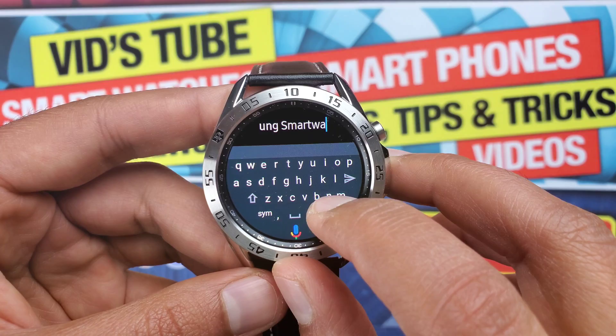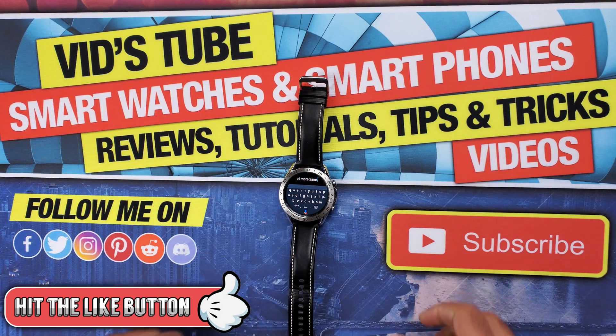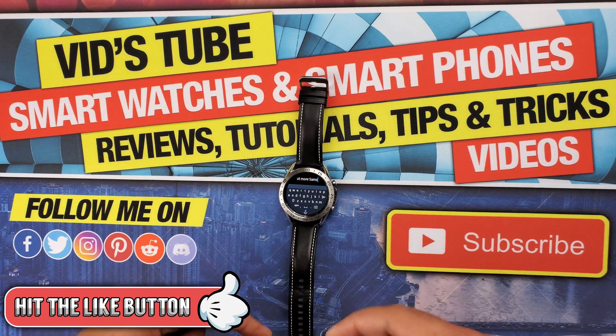I really hope you found this video helpful. If you did, please give it a thumbs up — it really means a lot. Also follow me on my other social media networks for early previews of upcoming videos and free giveaways. Links are in the description of all my videos. Thanks so much for watching and take care — I'll catch you guys in the next one.